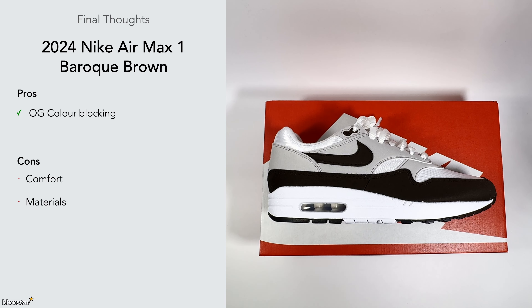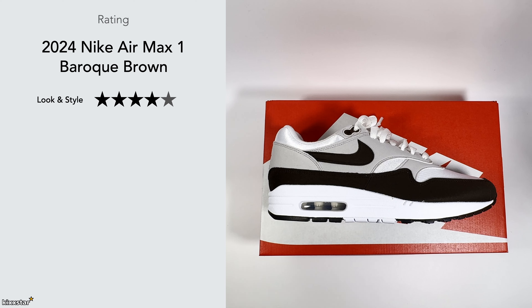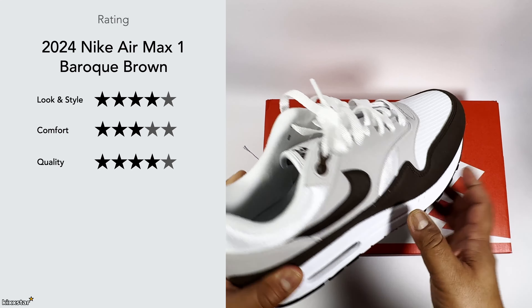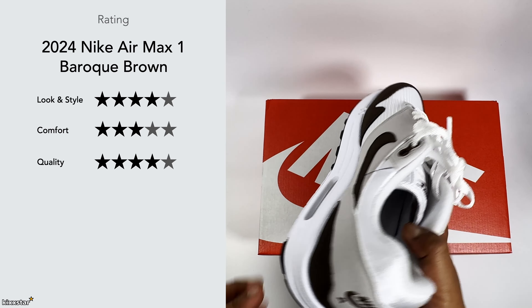For ratings: look and style gets a four out of five — it's a really nice-looking sneaker, just let down by the materials not being the greatest. Comfort gets a three — it's pretty much like any other Air Max One, sitting on the mid side. Quality gets a four — it's not too bad overall, but the materials aren't great, there are some frayed edges and loose threading, which is pretty unacceptable for the price.